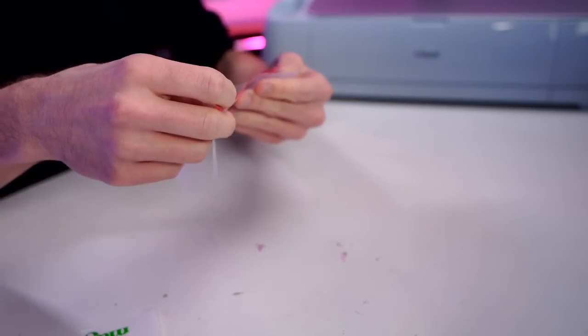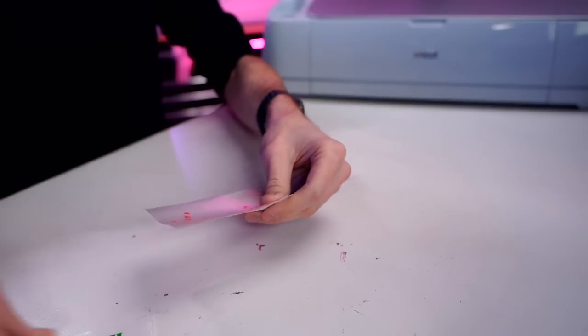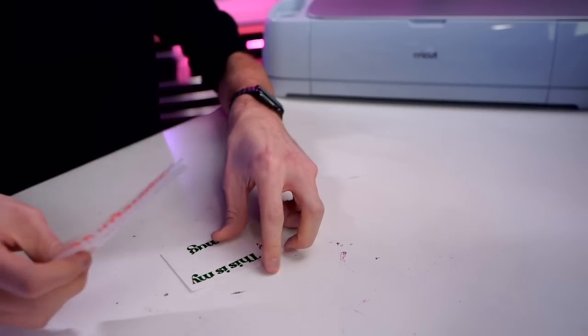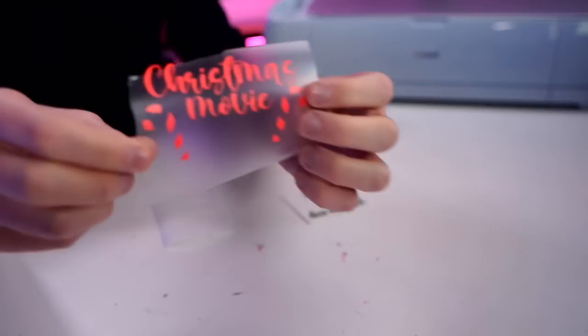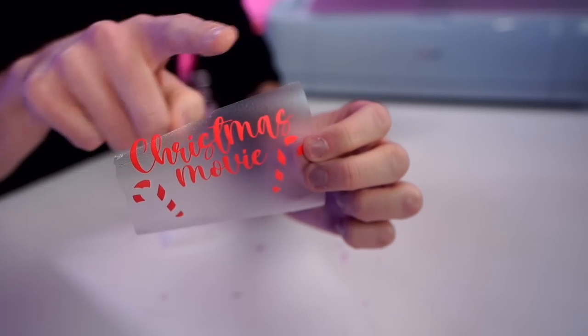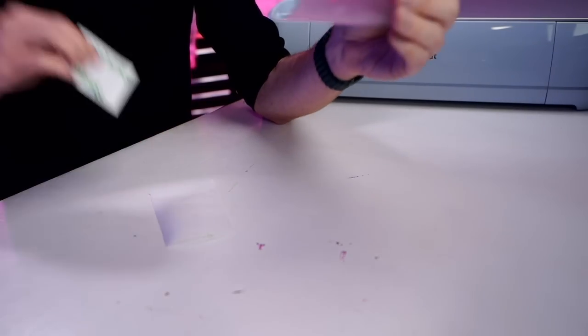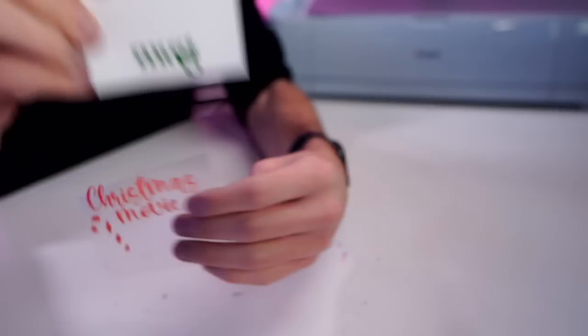Now I'm going to put most of that parchment paper over top of the transfer tape and vinyl and try to line everything up. Alright, I already messed it up — learn from my mistakes. When I put the transfer tape down onto that layer, I didn't leave enough transfer tape above it to pick up the top layer. Total oversight on my part. We're all human, we all make mistakes — it just is what it is.